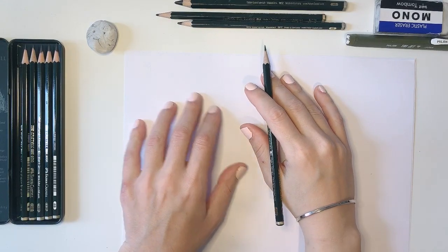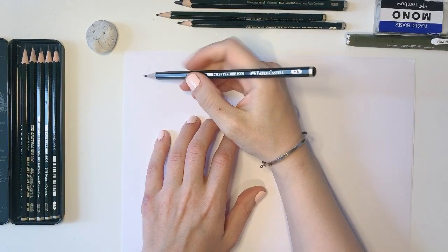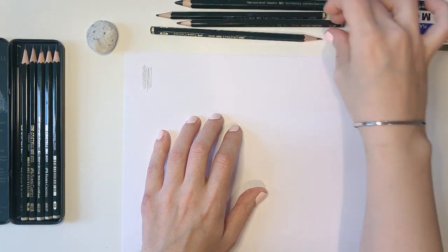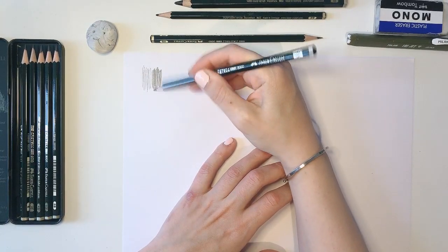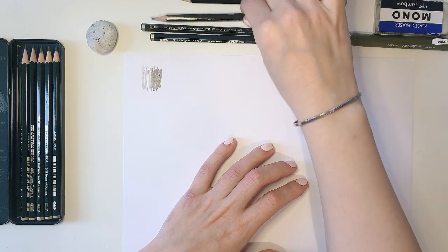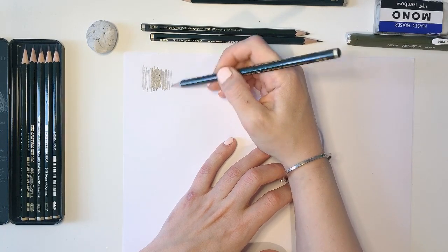I'd like to show you how to use your arm, wrist, hands, and fingers properly while drawing. This is HB — the hardest and greyest one, good for your first drafts. And this is 8B — the blackest, darkest, and softest one, good for dramatic effects and high contrast, but a bit hard to erase. This is 2B, which gives mid-tones — darker than HB, lighter than 8B.